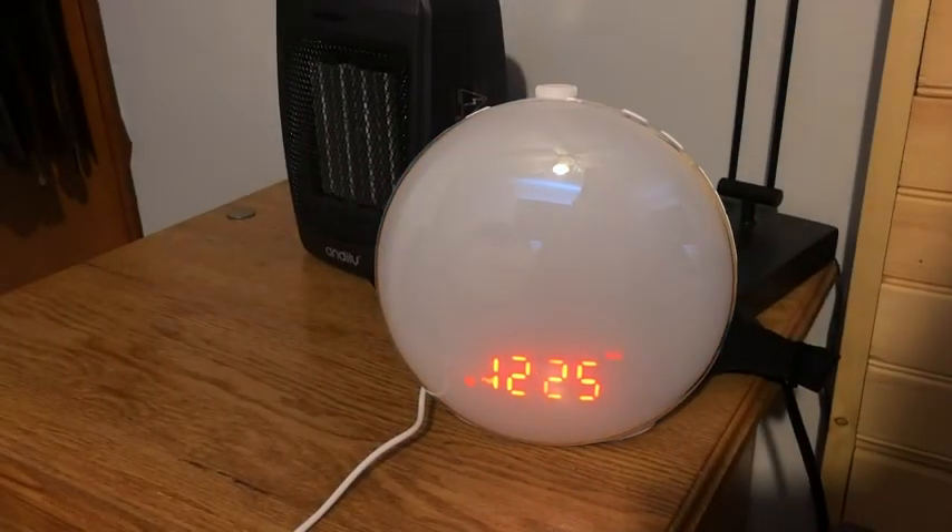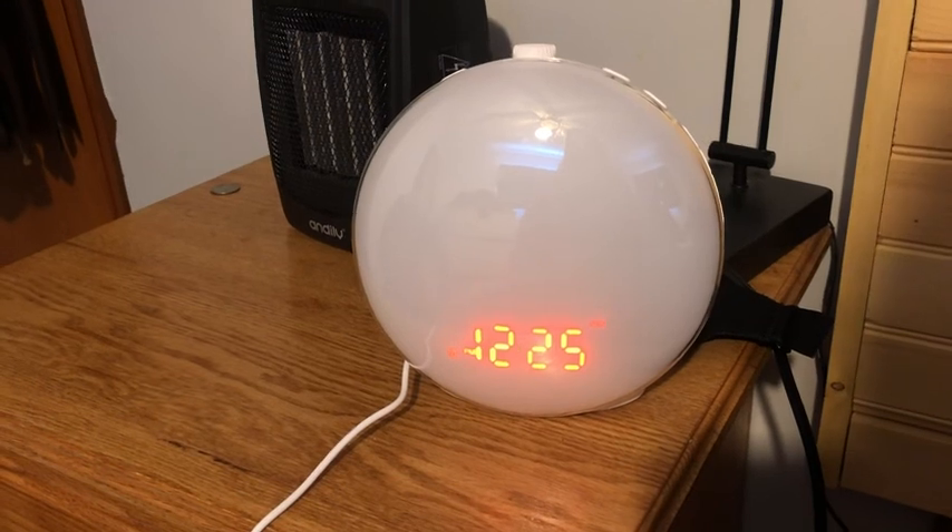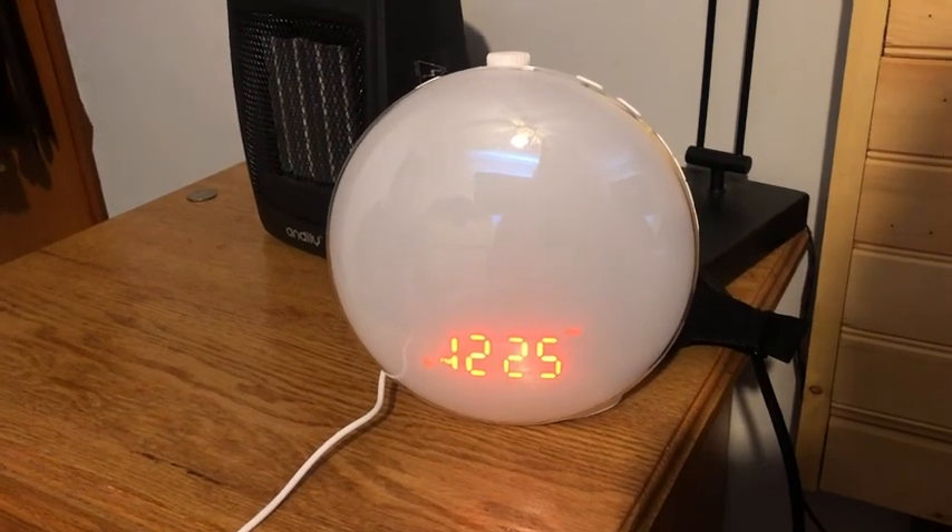I highly recommend getting this wake-up light. It makes you wake up feeling refreshed and ready for the day.